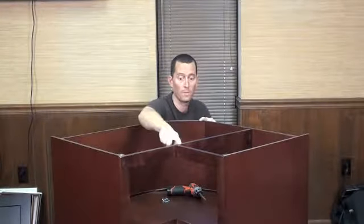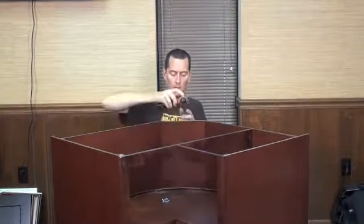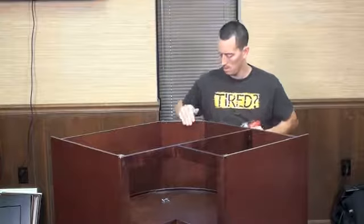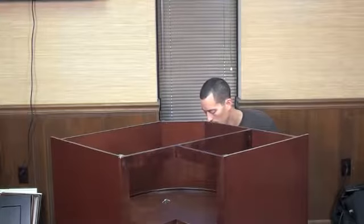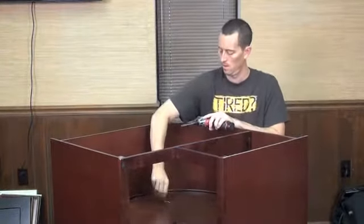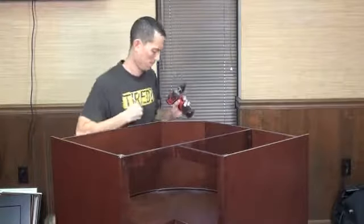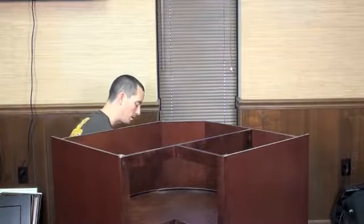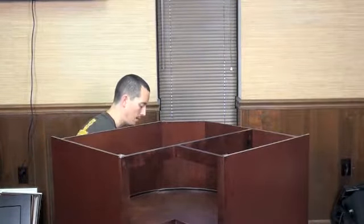Remember, we talked about keeping everything flush — everything needs to stay flush. Once that's in place, come back at an angle and set a couple of screws. This area is hidden and will never be seen by the naked eye, so you don't have to concern yourself with the screws being visible from the outside. You could also use a finish nail gun and shoot an inch and a half or even a two-inch finish nail into it — that would work just fine.